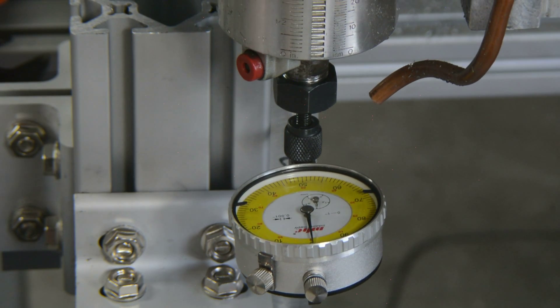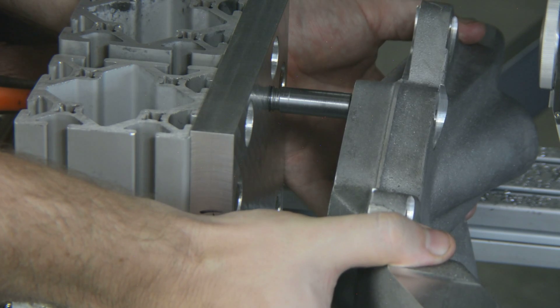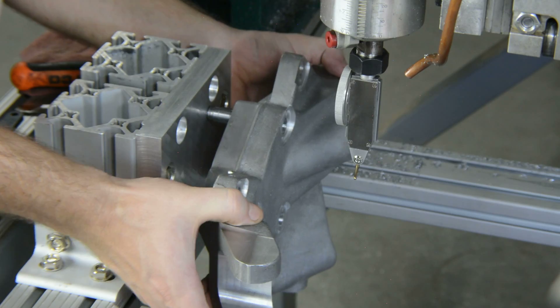We drill and mill our way from 8 pounds to 5 pounds, transferring the part from setup to setup, indicate, and run the next program.